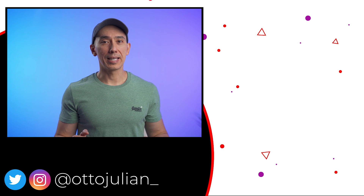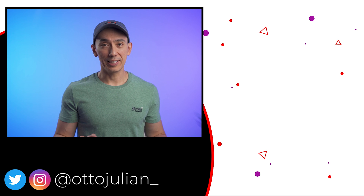That was a lot of information — I hope it was helpful! Please help me out by giving this a like, and if you enjoy this kind of content don't hesitate to subscribe. My name is Otto, I hope you have an amazing day and I'll probably see you in the next one. Bye!